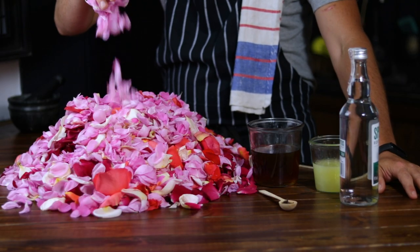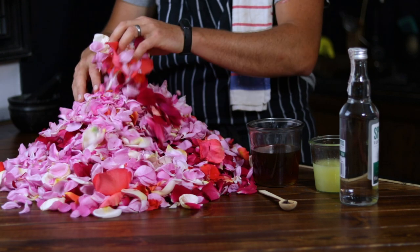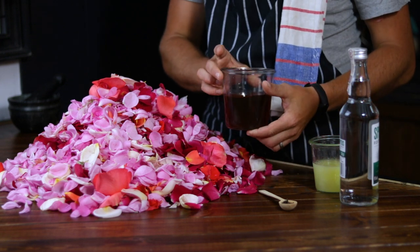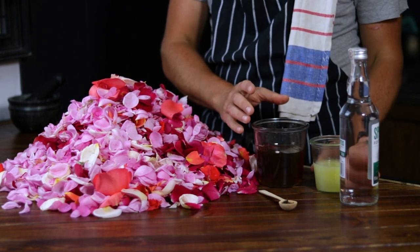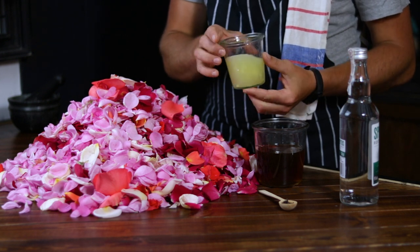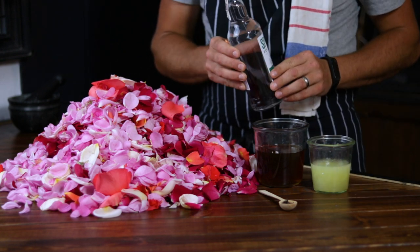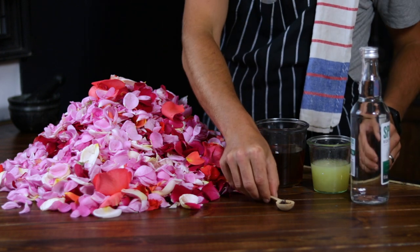Here's what you'll need for our homemade rose liquor: 500 grams of fresh rose petals — make sure they are organic and pesticide free — 300 grams of honey, the juice from 2 lemons, 1 liter of 95 proof alcohol, and 9 cloves.